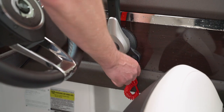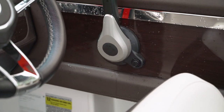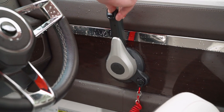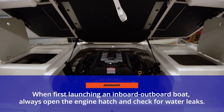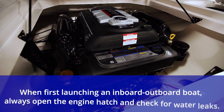While the engine's running, we want to check our emergency kill switch and make sure it kills the engine. We're also going to want to check the power trim and make sure it's functioning properly as well.